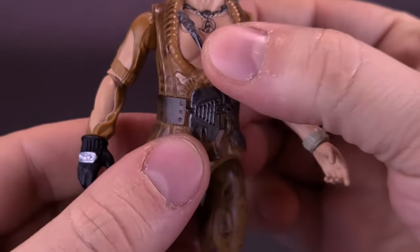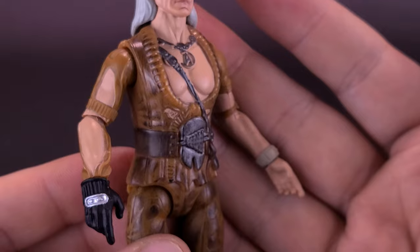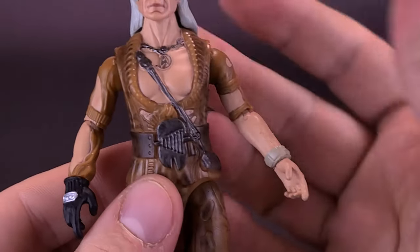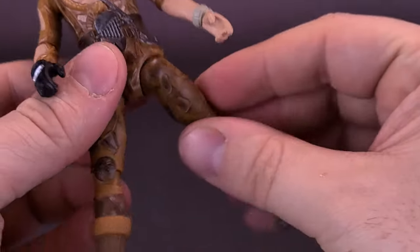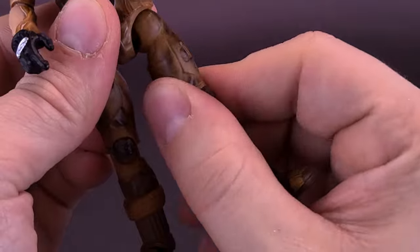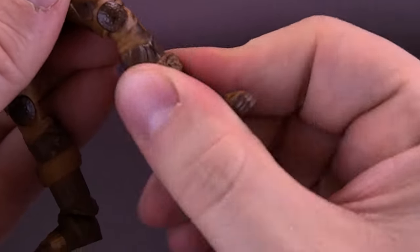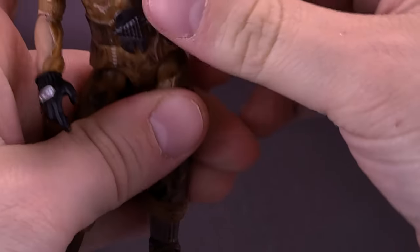Hands also rotate all the way around. He doesn't have any articulation in the waist, but for how good the sculpted torso is — pure Khan — I don't mind the lack of a waist swivel cut. Legs do split — you can take them forward and back. There's a mild swivel at the top of the thigh, a single hinge on the knee that also allows the lower leg to rotate, and the figure also has foot articulation on Khan.